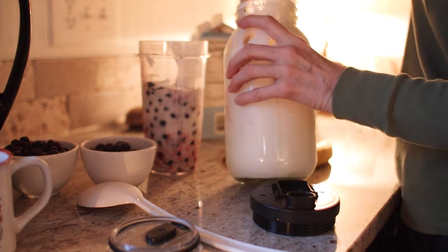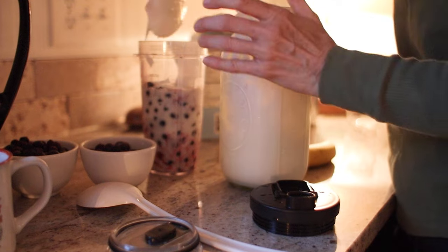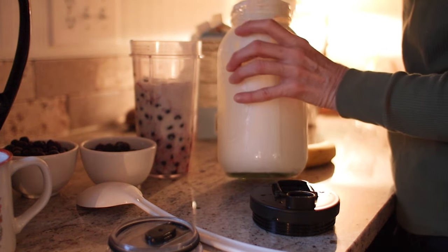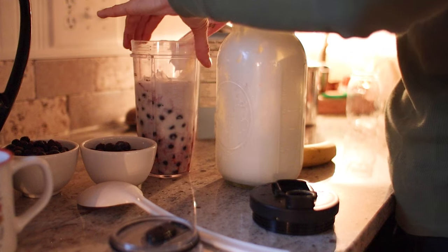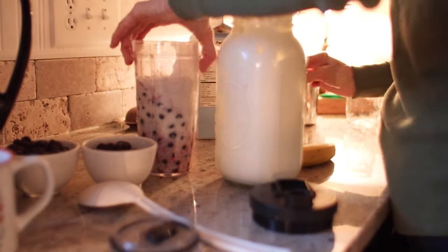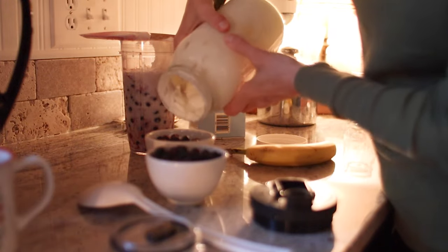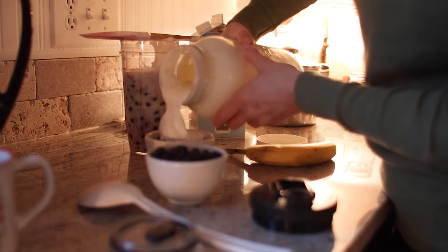My morning routine is pretty much the same. I wake up pretty early. My husband and I listen to the news — I don't know if it's enjoyment or not — but we listen to it, have coffee, and just visit before he goes off to work. Then I get my day started: get dressed, do my hair, makeup, all that kind of thing.